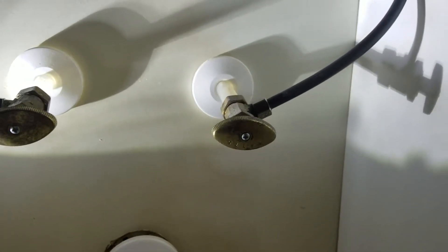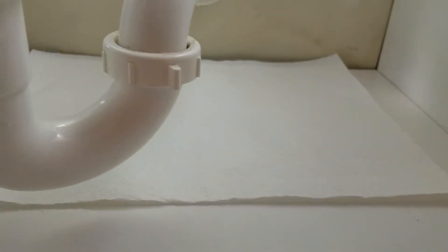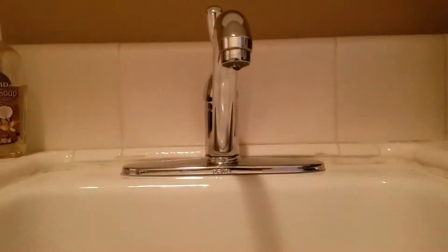Additionally, one of the packing nuts was dripping, but just by turning it back on it stopped. We're asking you to monitor this area for any moisture — there's a paper towel down there — so any moisture whatsoever, we need to address that. For right now it's dry, so that looks good.